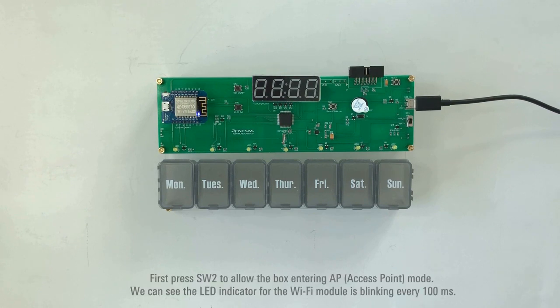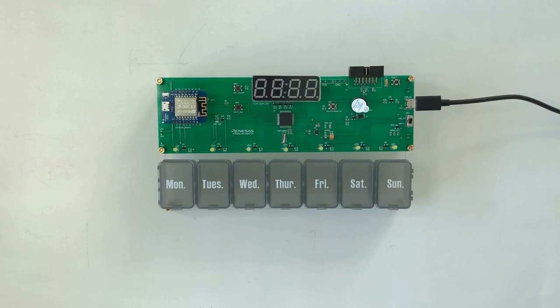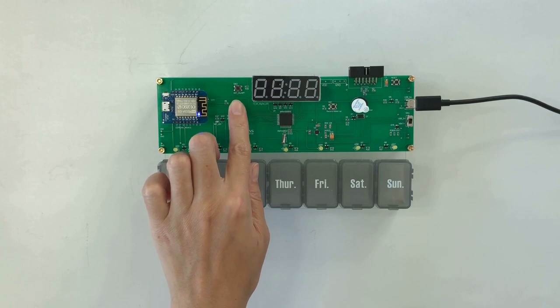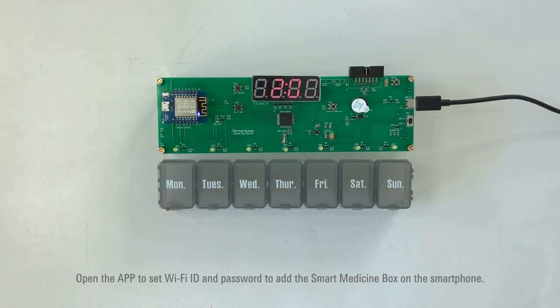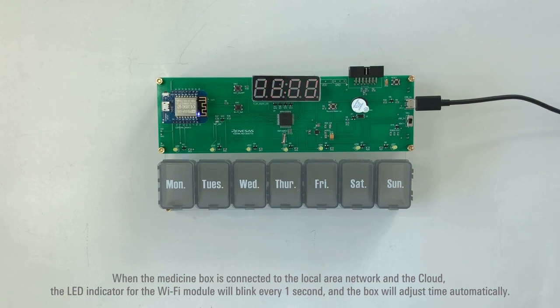First, press SW2 to allow the box to enter AP mode. We can see the LED indicator for the Wi-Fi module is blinking every 100 milliseconds. Open the app to set Wi-Fi ID and password to add the Smart Medicine Box on the smartphone. When the medicine box is connected to the local area network and the cloud, the LED indicator for the Wi-Fi module will blink every 1 second, and the box will adjust time automatically.